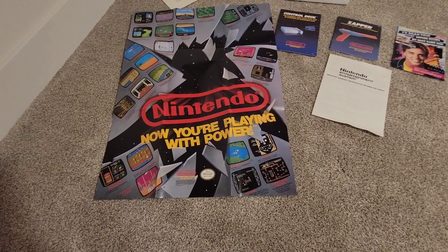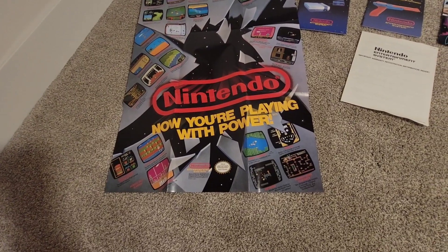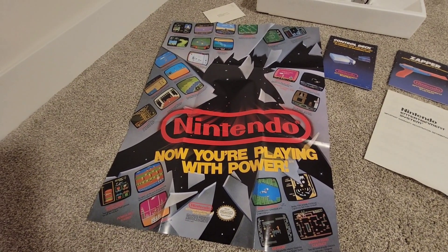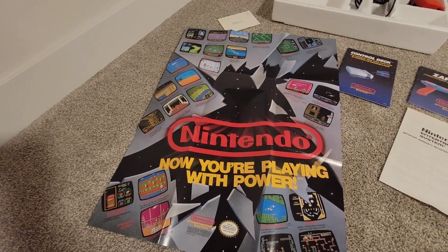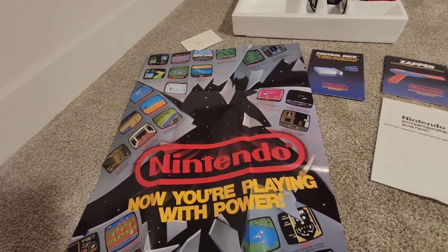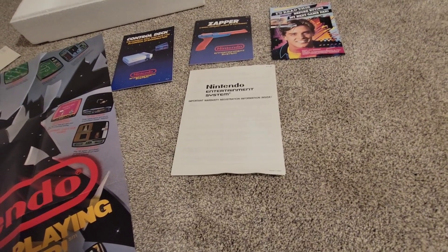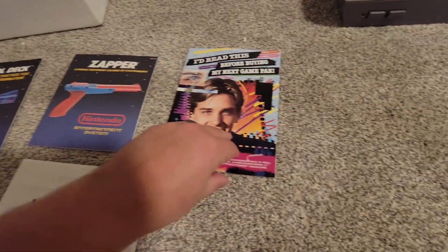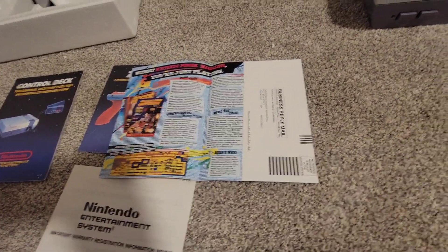Here are some of the pack-ins that came with it. I got this Nintendo poster — it's super cool. It has a bunch of different games on it: Donkey Kong Classic, Metroid, Dragon Warrior, Zelda, Xanadu, Super Mario Bros. 2, some Golf, Mike Tyson's Punch-Out. It also came with some paperwork to file for a warranty, a manual for a zapper, a control deck manual, and what looks like a little paperwork to subscribe to Nintendo Power.